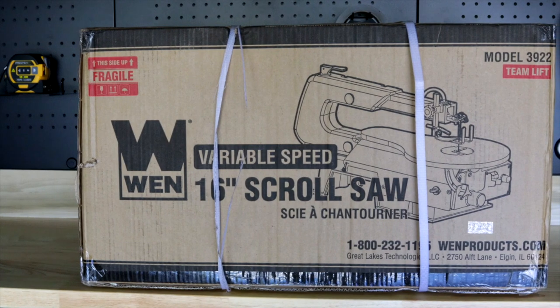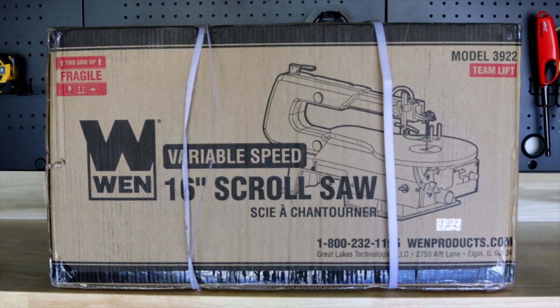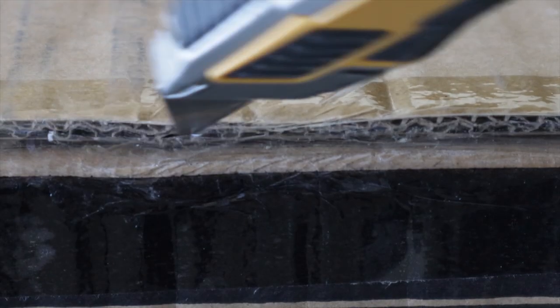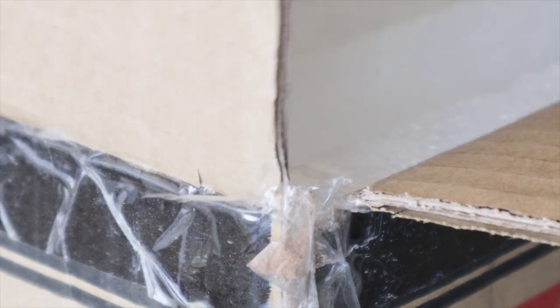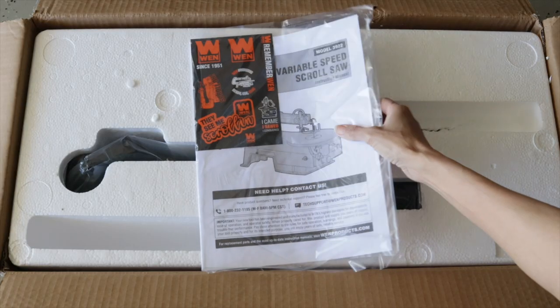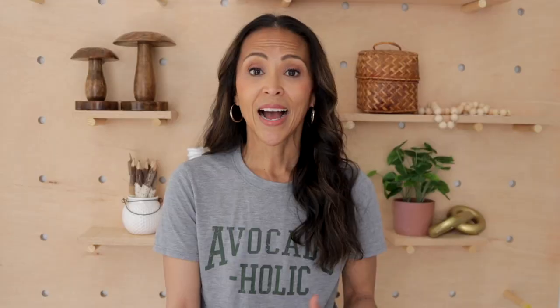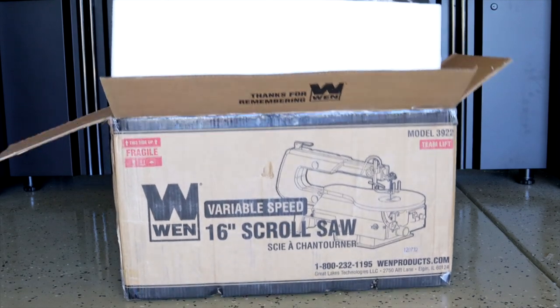I ordered the WEN scroll saw online from Lowe's and it arrived within about a week. Let me preface this by saying I have zero experience with this tool — never used one before, never even seen one in person — so I had no idea what to expect or what the learning curve would be. I honestly thought I could pick it up right out of the box, but I wanted to toss it across the workshop. That's strike one in my opinion. I was still hopeful though.